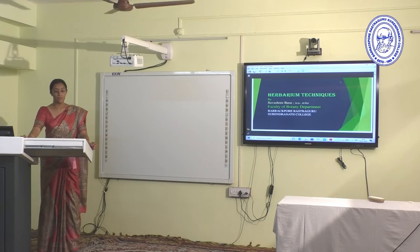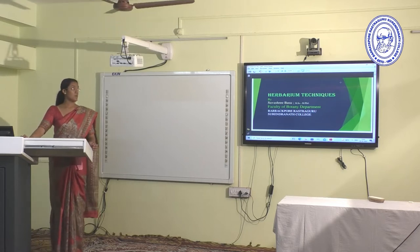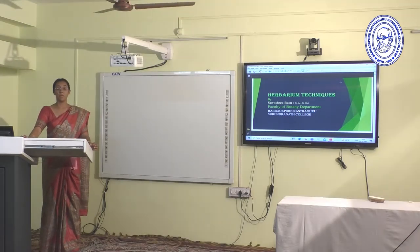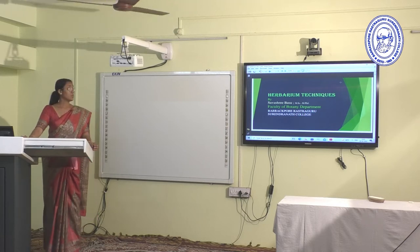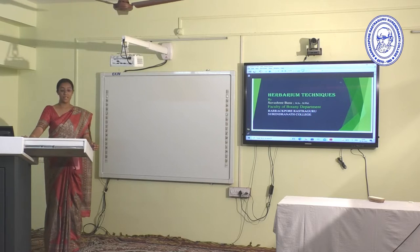Good afternoon to everyone. I, Shubha Shri Basu, faculty member of the Botany Department, Barakpur Rashtuguru Shurandana College, am going to discuss herbarium techniques.